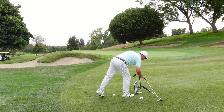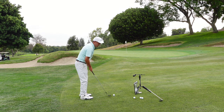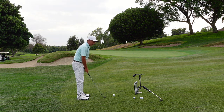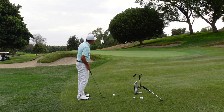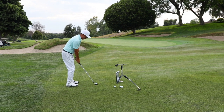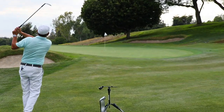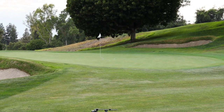I'm going to hit my 60-degree. This is going to be more of a cut. My ball position is going to be forward, club face is going to be open, I'm going to aim left, swing a little left, and let the club head go. Watch that — it's going to back up. Did you see that?